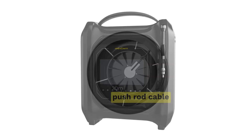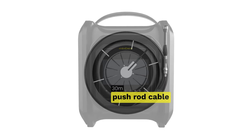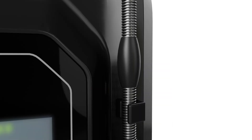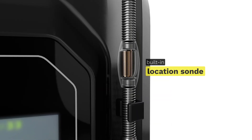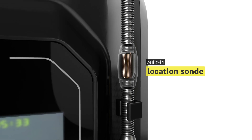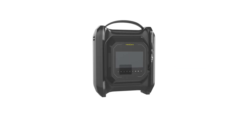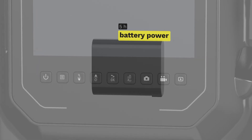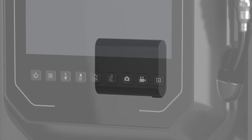The flexible 30-meter pushrod allows access to challenging areas for problem visualization in the pipe network. The built-in location sond precisely locates blockages or pipe bursts. You can count on the durable built-in battery, delivering 5 hours of reliable performance during inspections at any construction site.